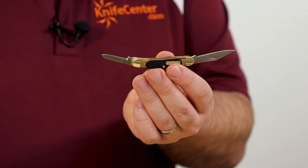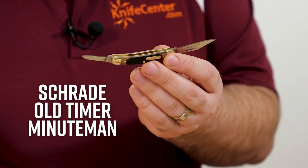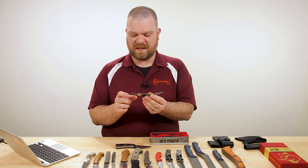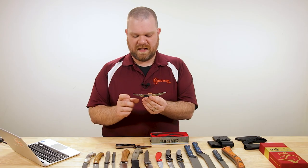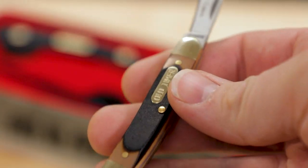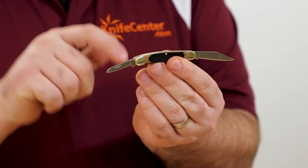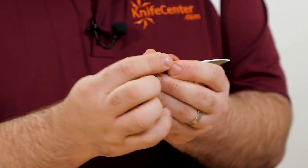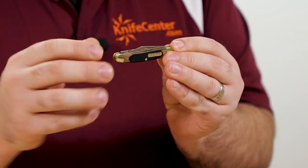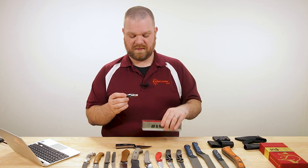We've also got a small slip joint knife — this is the Minute Man, very small, about two and three-quarters of an inch when closed. Simple stainless steel — they don't tell us what it is, but this is a $20 gift set and surprisingly all the back springs are nice and flush, the action is even decent, there's no blade rub going on. Same kind of handles as the Sharp Finger. $20 gift set with a tin and a sheath — can't really go wrong.